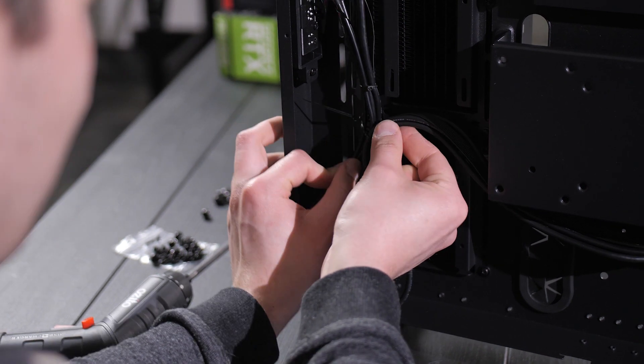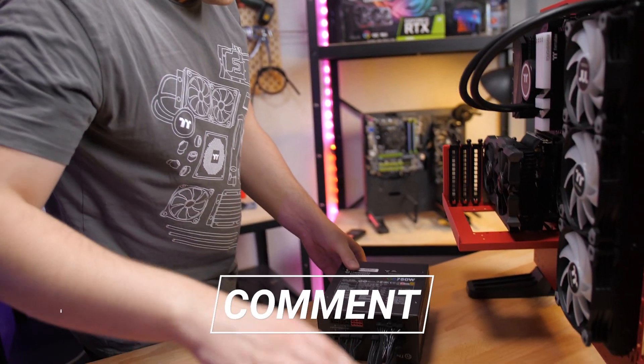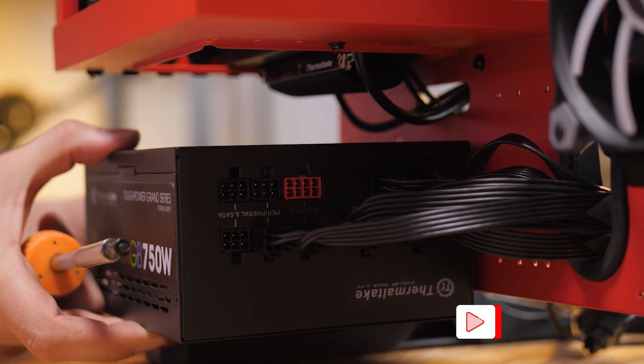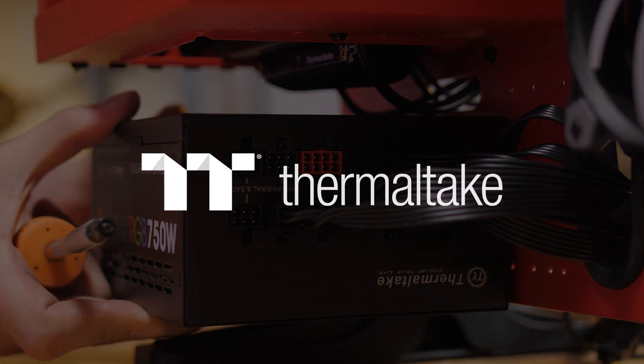And that's it! If you have any questions or tips for your fellow PC builders, feel free to chuck them in the comments down below. Like the video if you did enjoy it, subscribe to the channel if you haven't already, and hit the bell to be notified each and every time we upload. We'll see you in the next one.